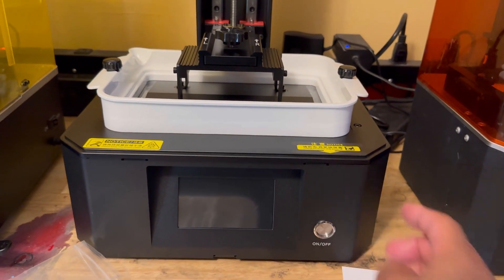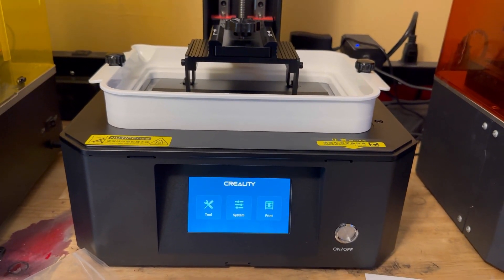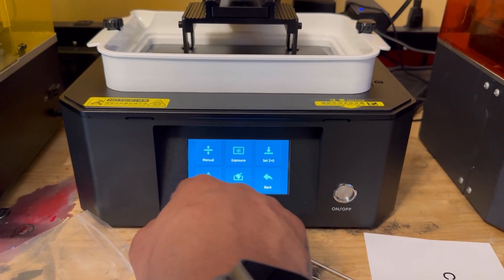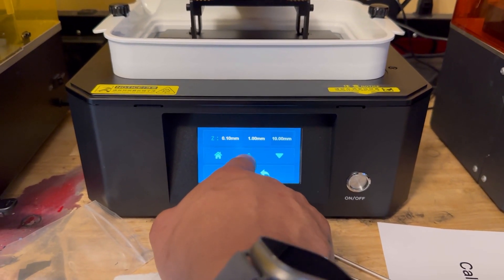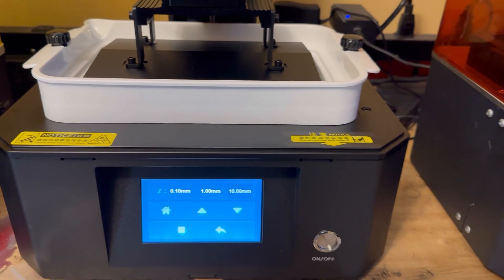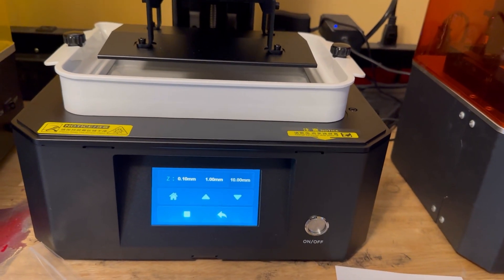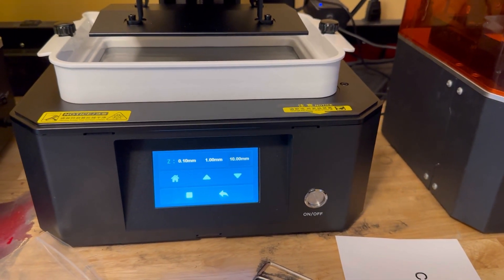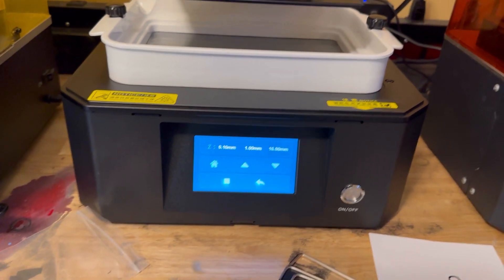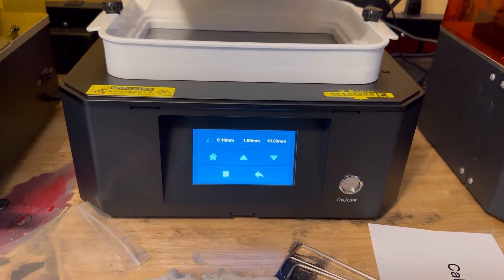Alright, let's power it up. It definitely has better build quality than the Halot One Plus. I mean, I know it's been a year since that one came out, but still — this is definitely nicer. It's got that metal housing. The Halot One was plastic and when resin hits that plastic, oh my god, it just gets nasty.